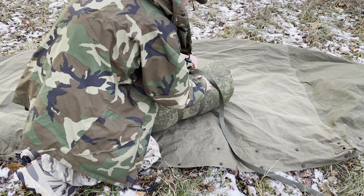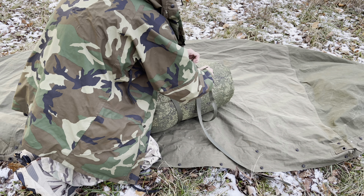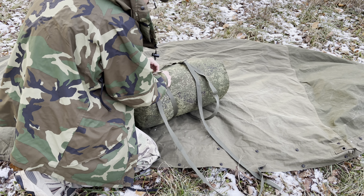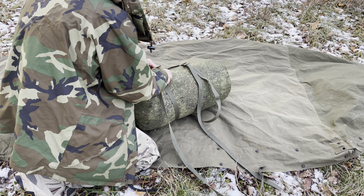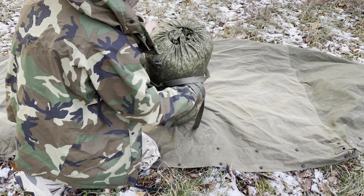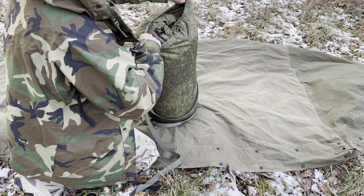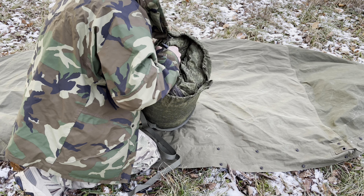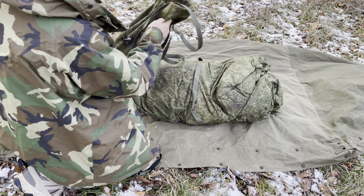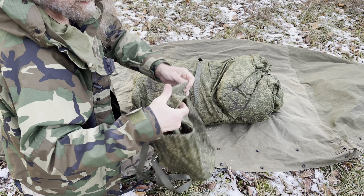Got the stuff sack here. It's got a carry handle on it too. Pretty nice stuff sack right here — a little bit of a rubberized coating and pretty heavy duty material.